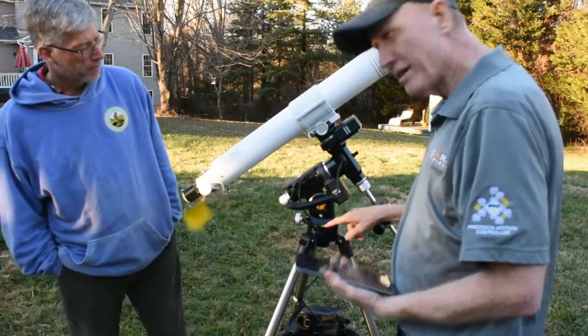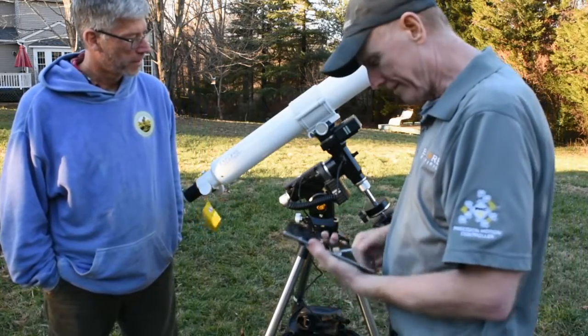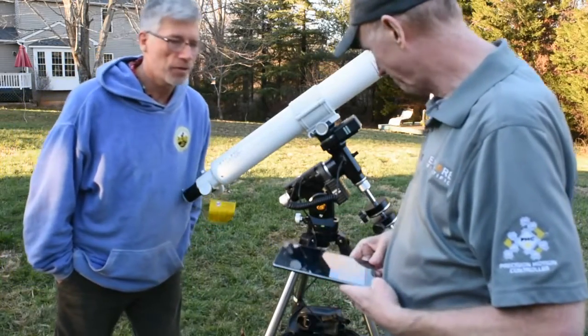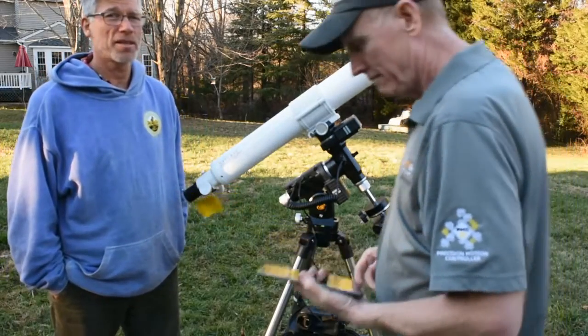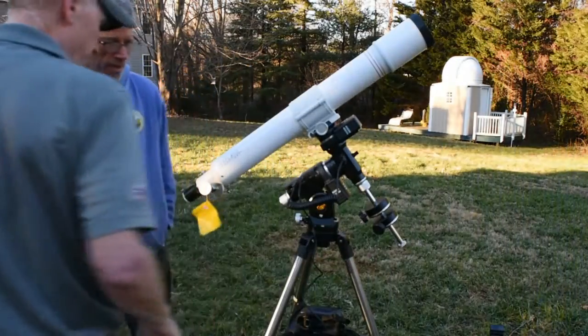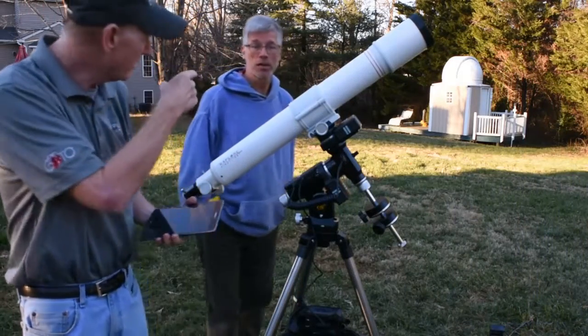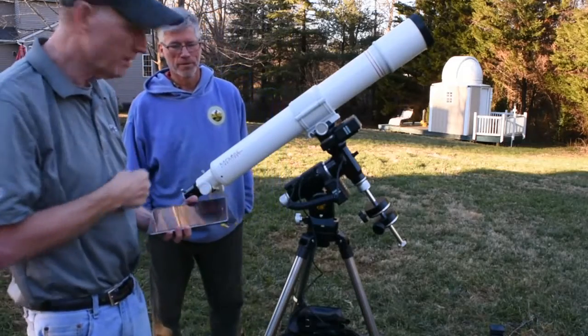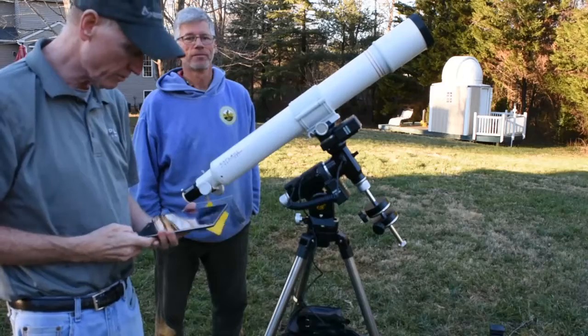One of the nice features here — I don't know if you can see it — but it's got a nice little level bubble on the mount. It's actually shifted off level just a little bit since we set up because the backyard is soaking wet right now — we've had so much rain. While we're waiting for this to power up, you can see back behind us the MSRO Observatory — that's our remote observatory, the Mark Slade Remote Observatory.